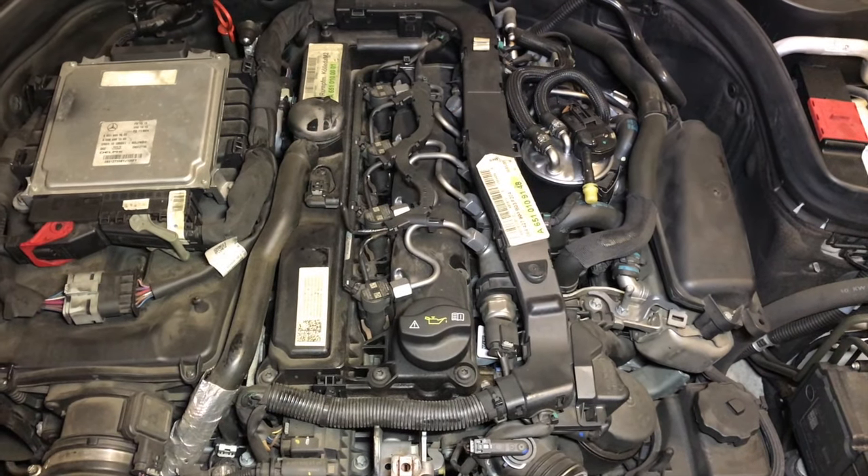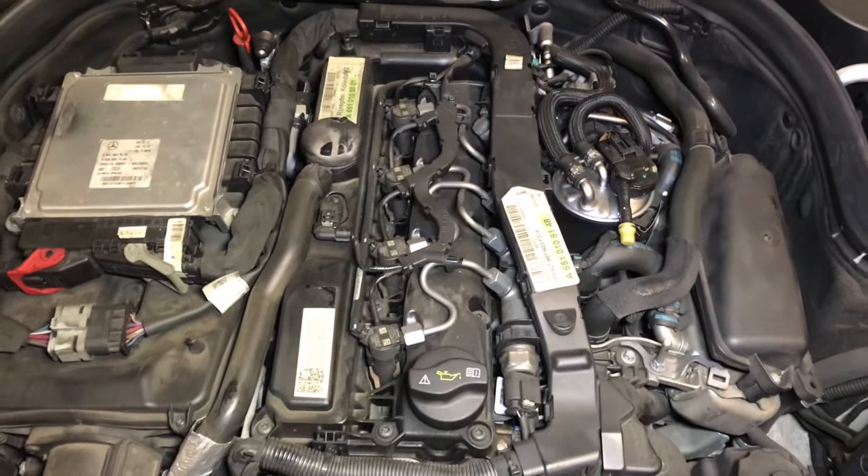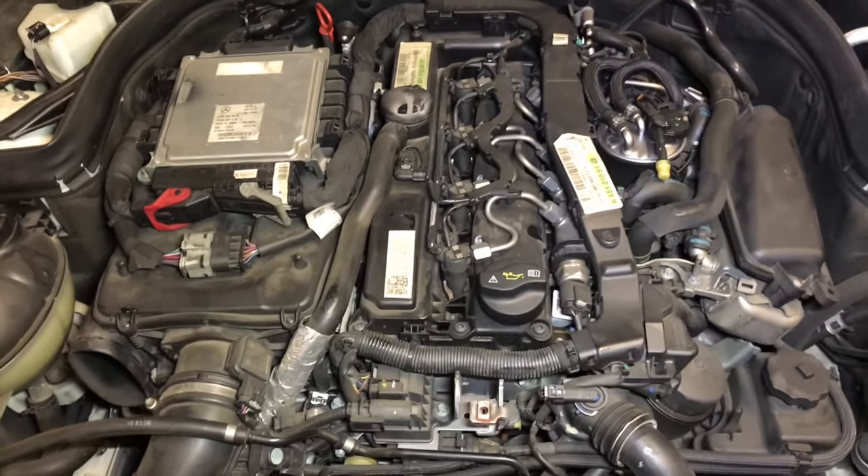Hello everyone, welcome back to Markman Tips. Today we've got a 2011 C220 CDI which has the 651 engine, and this engine has a coolant leak.